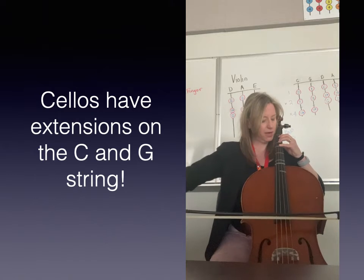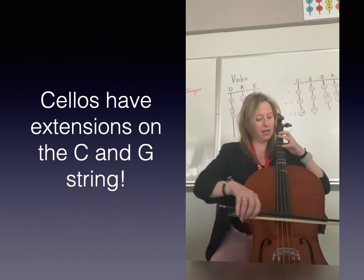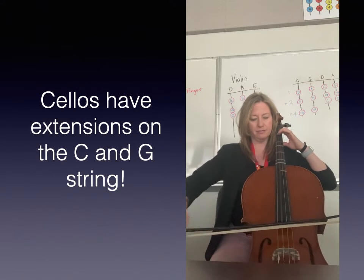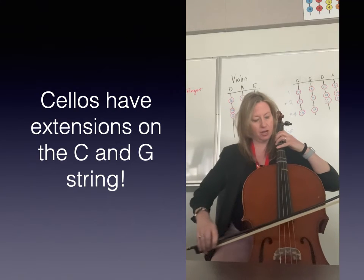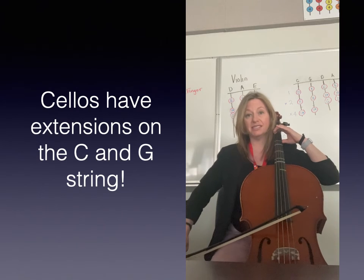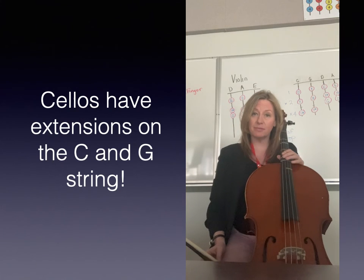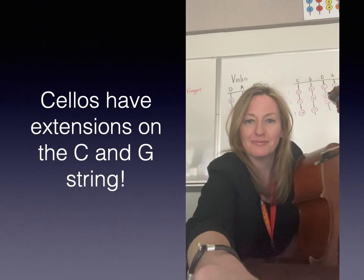C sharp, two on the B — now get that pinky up and over. Down C, one on the A, open G, extend F sharp, two on the E, one — stop there, don't go to open C, don't want to do that. So that's your D major two-octave scale with an extension on both the C and the G string. Bye!